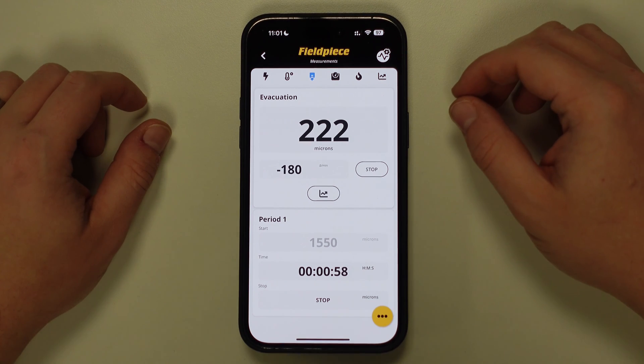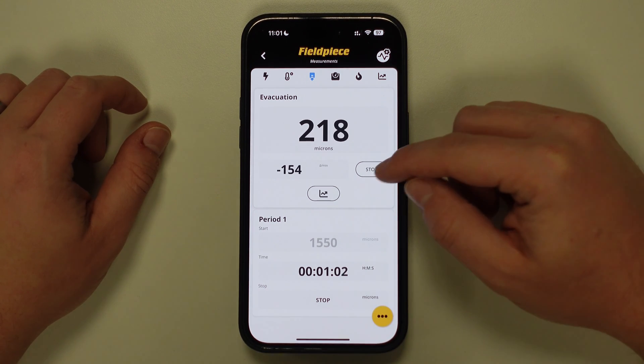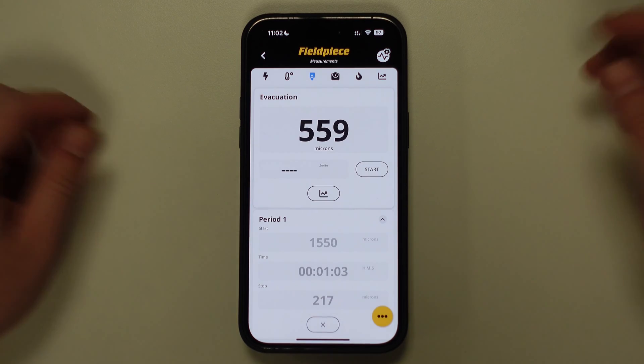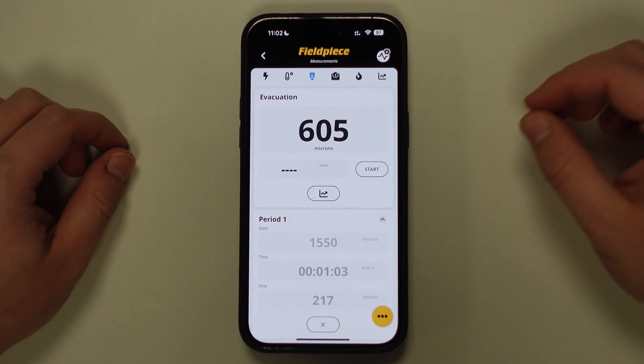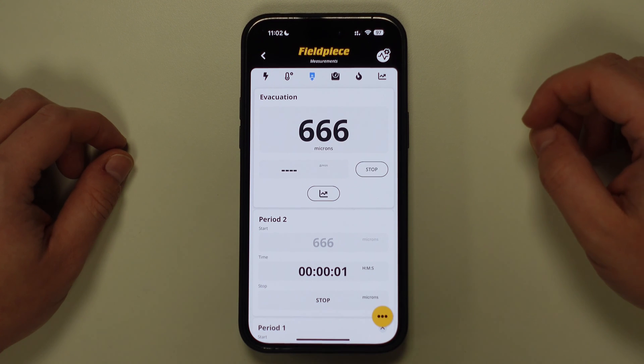Once the target vacuum measurement has been achieved, you can now press the stop button to save this end value. You can then isolate the vacuum pump from the system and start a vacuum rise test by simply pressing the start button once more on the screen.